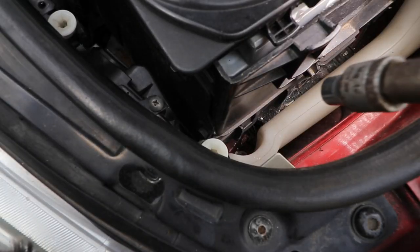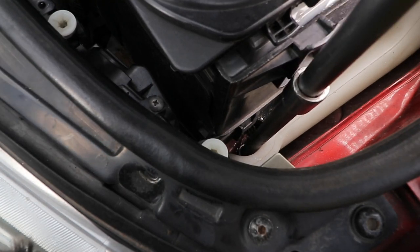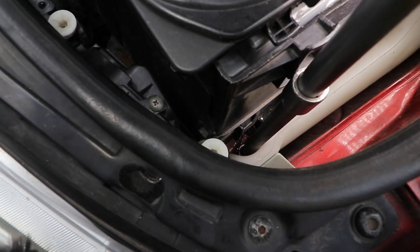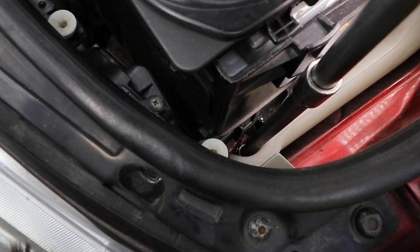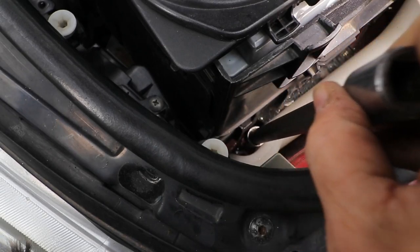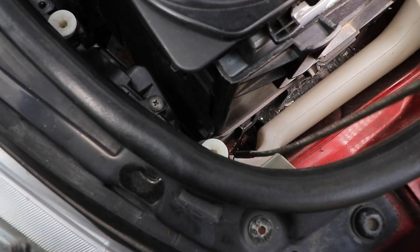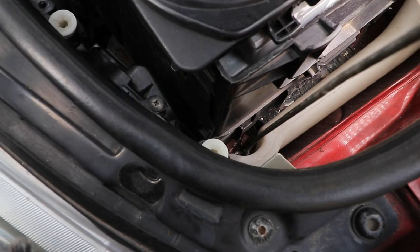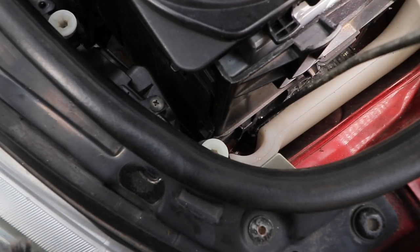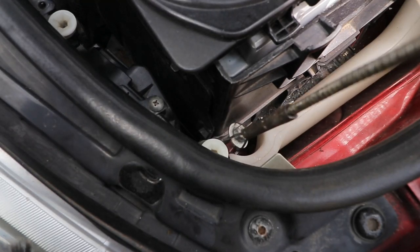The second nut is right down here and you'll need a long extension for that. I'd recommend putting a bit of blue tack inside the socket so you can lift the nut out once you've taken it off. I failed to do that - I just basically forgot. So I'm going to use my trusty retrieval tool just to grip the nut and lift it out. You can use magnetic ones as well, but the blue tack thing is probably the easiest, unless you've got exceedingly small hands and arms.